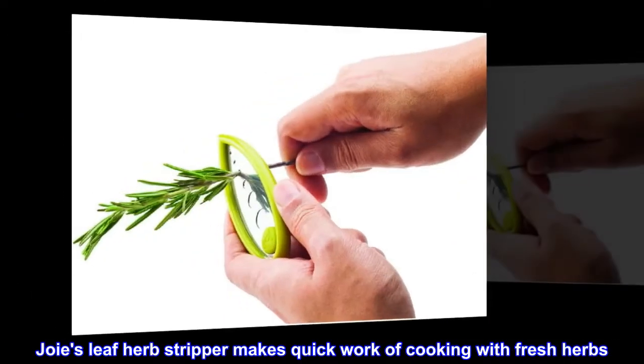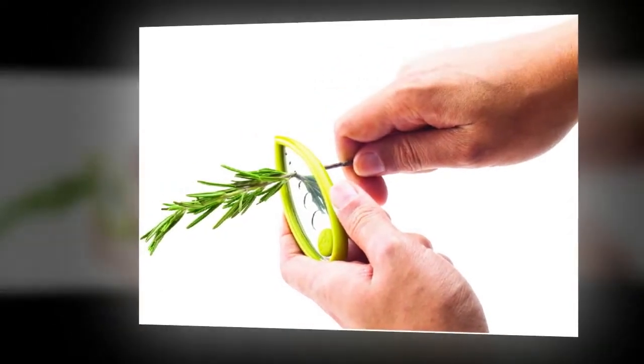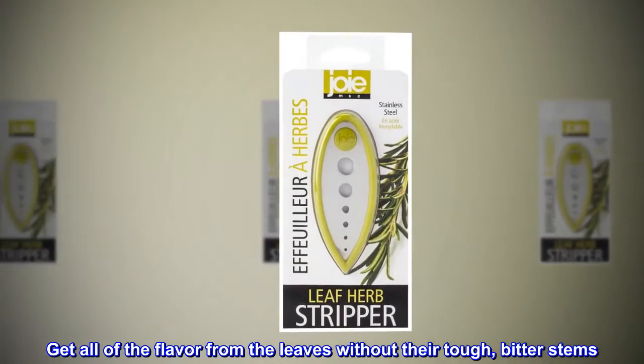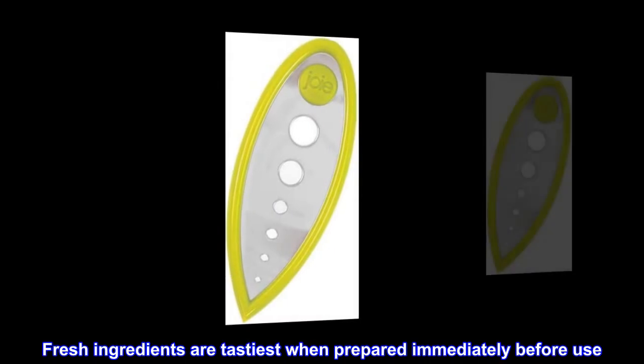Joie's Leaf Herb Stripper makes quick work of cooking with fresh herbs. Get all of the flavor from the leaves without their tough, bitter stems. Fresh ingredients are tastiest when prepared immediately before use.